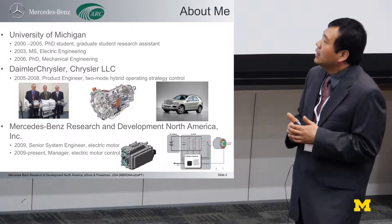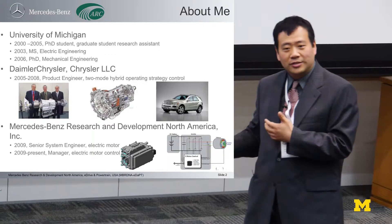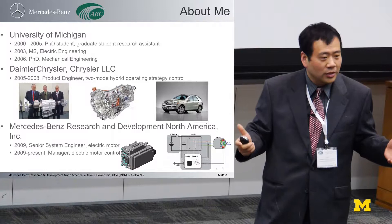Then DaimlerChrysler got divorced because of the economic downturn. I changed from Chrysler's side to Daimler's side and joined Mercedes-Benz Research and Development in North America, located in Redford. I shifted from a hybrid electric powertrain, a relatively bigger system, to a smaller inverter system.